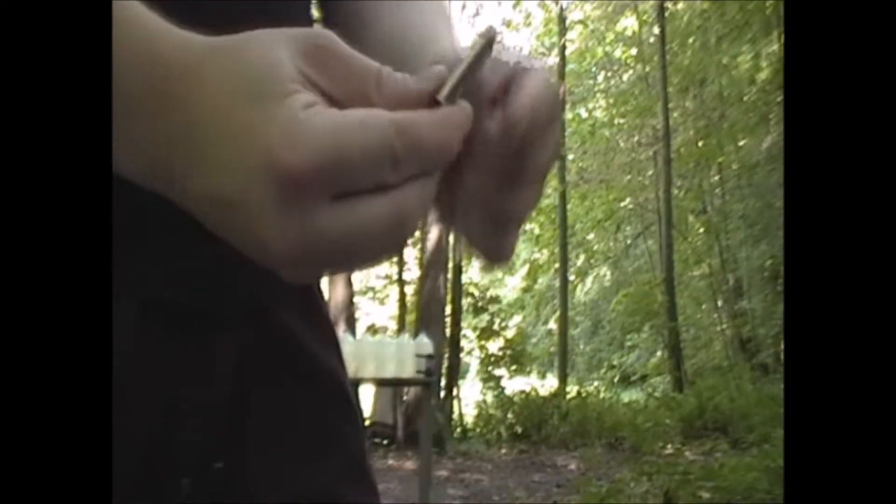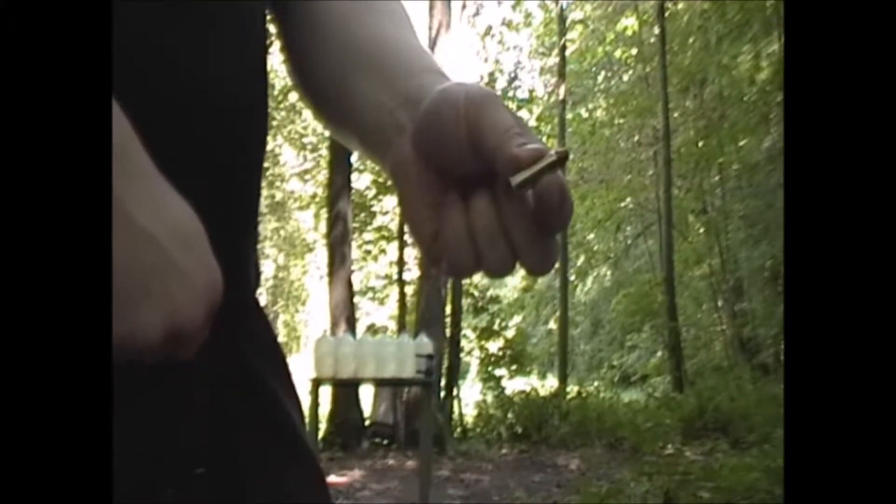Now these Magnums are not full power loads — they are roughly two thirds of the power of a full house load. But in a gun like mine I don't really want to shoot anything more than that. The energy on this is somewhere around 350 foot-pounds, about 1100 feet per second for that 125 grain. This load is about 100 foot-pounds less, around 250 foot-pounds. So it'll be interesting to see what they do.